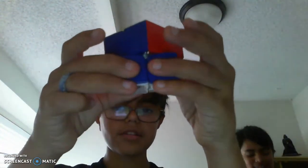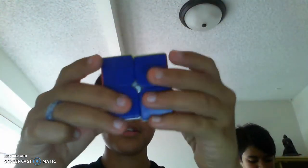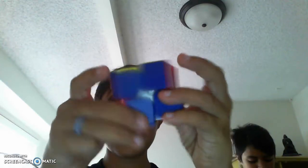And now for the 2x2! Turns are actually pretty okay. Corner cutting — definitely not 45 degrees. I'd say it's a little bit worse than the 3x3. You should probably hold the cube up to the camera. Oh yeah — it's a little bit worse than the 3x3.